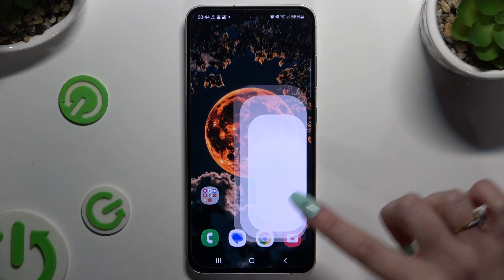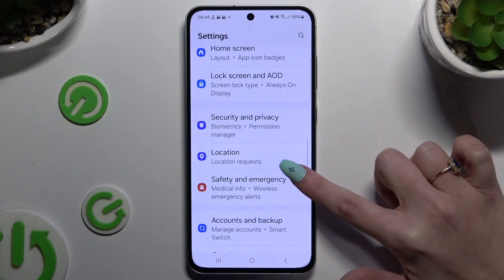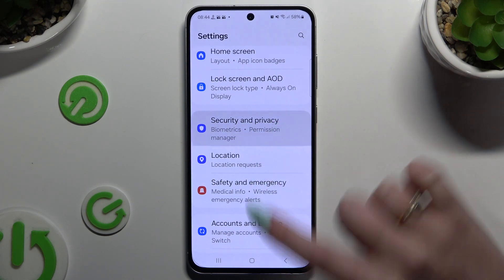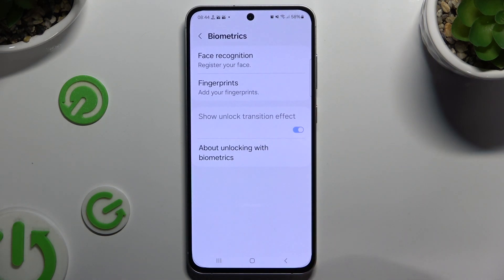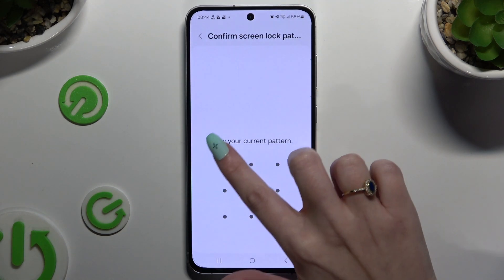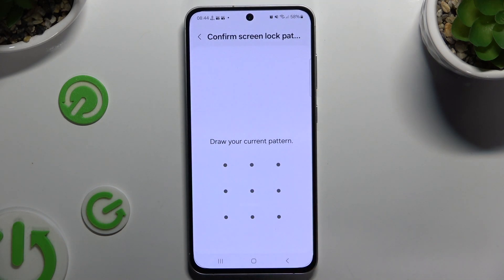Begin by opening Settings and scrolling down to access Security and Privacy. Then scroll down again to tap on Biometrics, tap on Face Recognition and enter your current locking method.